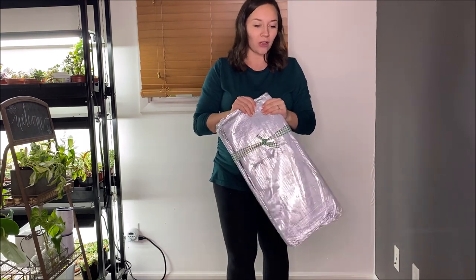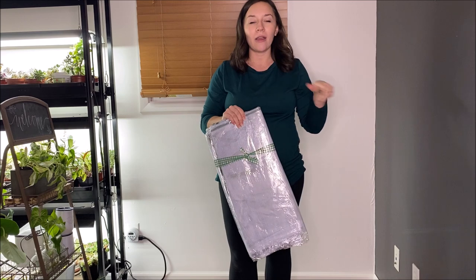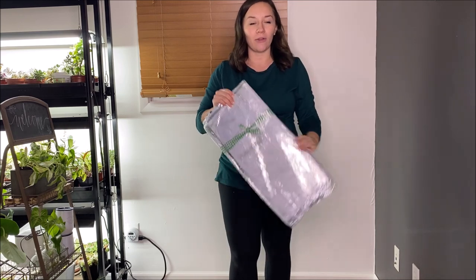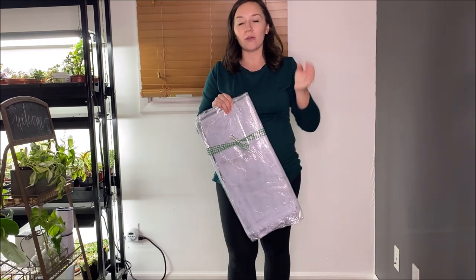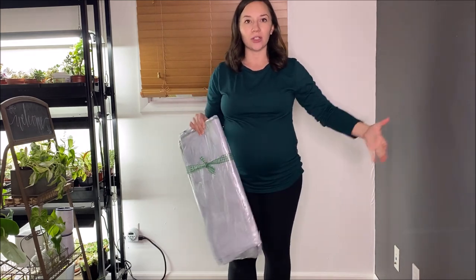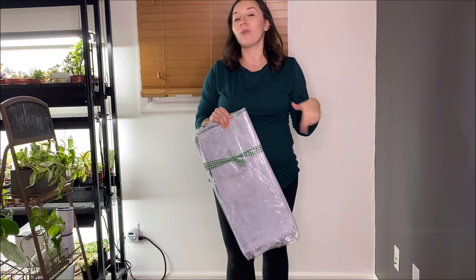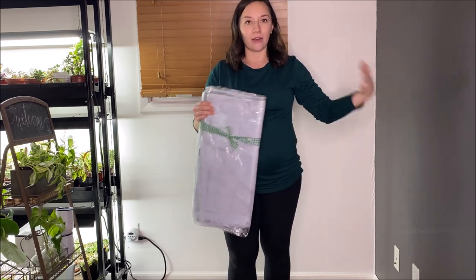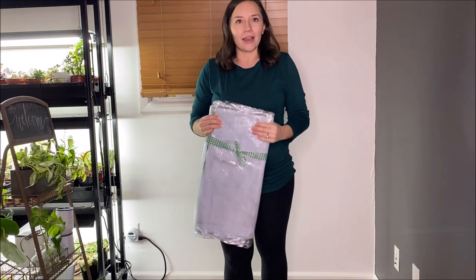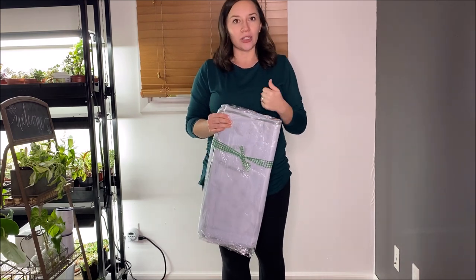We're also not going to stretch it out completely today. I'll probably have to come back in a few days and actually get the cover set up over the greenhouse structure, because we want it to be able to stretch itself out. That holds true whether you order it in the summer or the winter — you just want to let the plastic breathe before you really stretch and tighten it. So let's get the structure built!